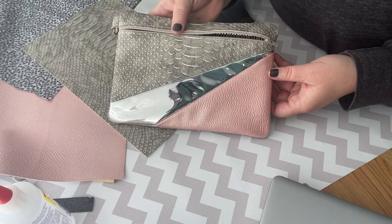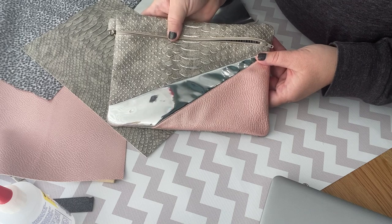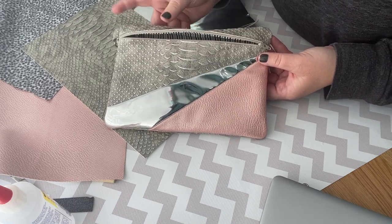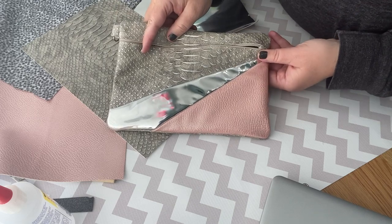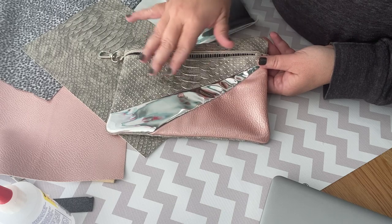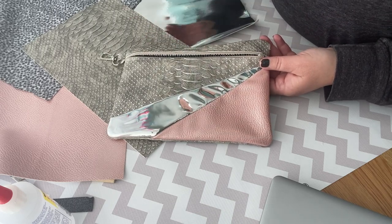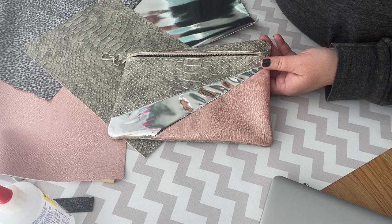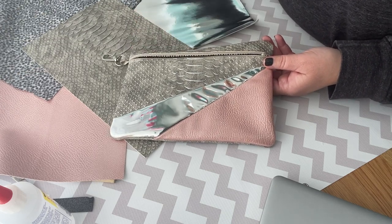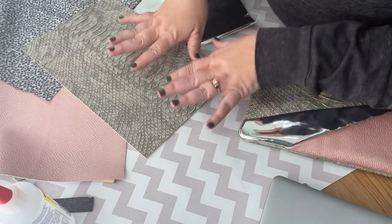Hi guys, we're going to be making this bag today. This is the Parker on the Porch Sunray front zip bag. She has several sizes that you get with your files. This one I am making the 7x11 choice. I'm going to be making it in my 7x12 embroidery hoop. I will be using one sheet of tearaway.